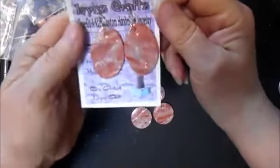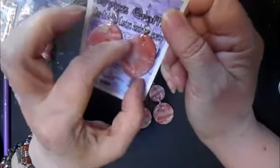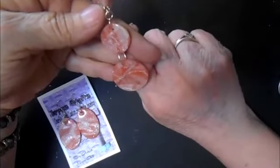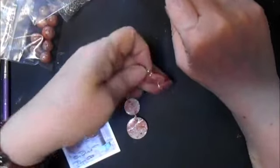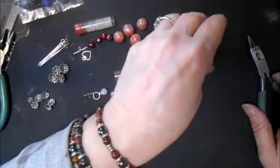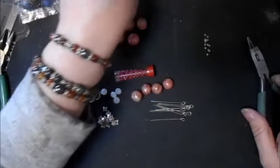Here are the candy cane ones — I really love these. I love the way they turned out. Now, if you're doing this — cutting the heads off of head pins — throw away these little heads. They are really sharp.